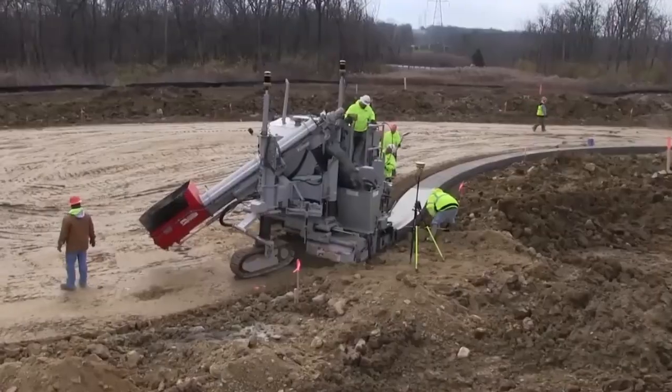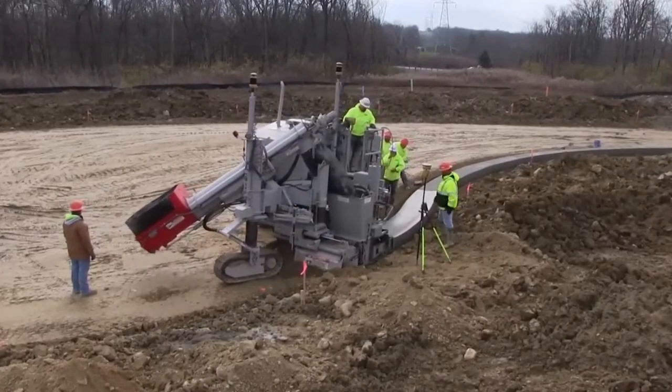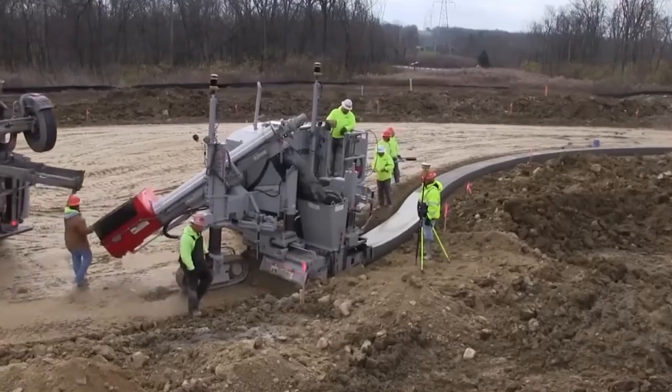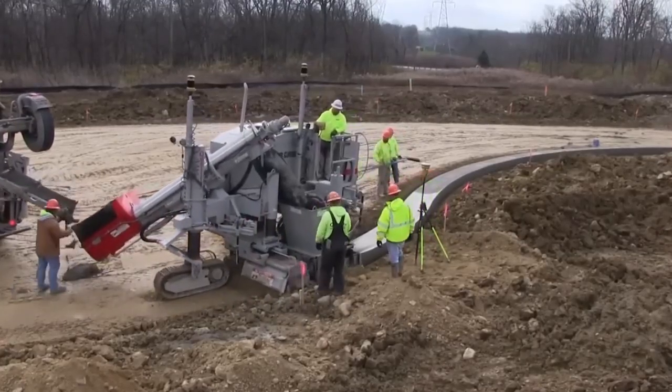Say hello to faster, smarter, and more precise paving with the 5700D. It's not just a piece of equipment — it's a game changer in the world of concrete construction.